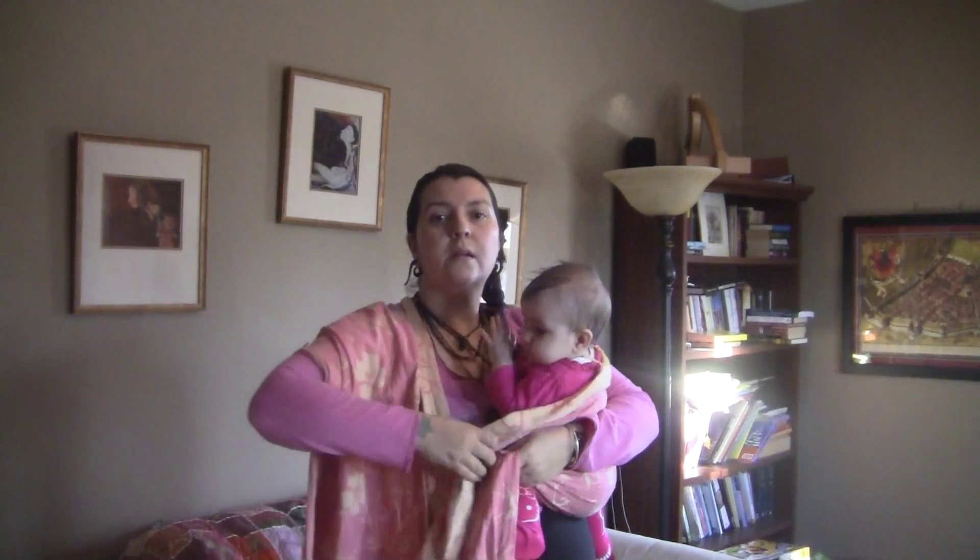We're going to gather it here at the baby's side, and this hand, so the arm reaches around the baby and holds the wrap here at their side.